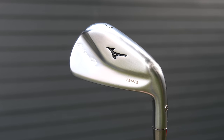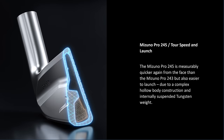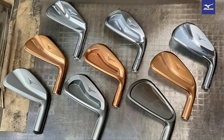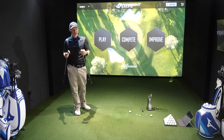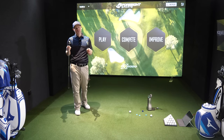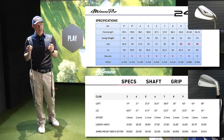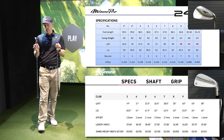In the 245 we have a chromoly construction — it's still forged but chromoly. We have a boatload of tungsten, that's the big story in the 245 at around 50 grams. We still have the copper underlay, which is their version of a copper finish that goes around the entire head just underneath the finish coating to give it that unmistakable, nothing-feels-like-a-Mizuno softer hit feeling. And within half a degree they are both exactly the same loft.